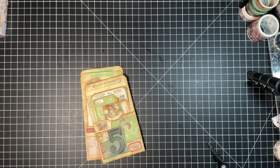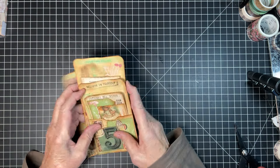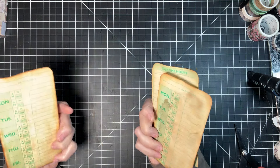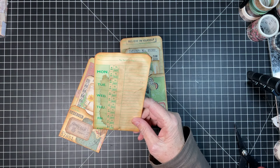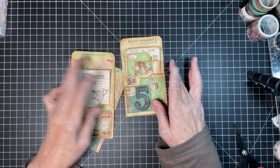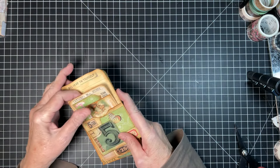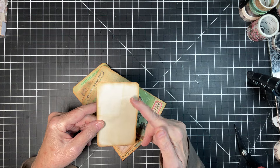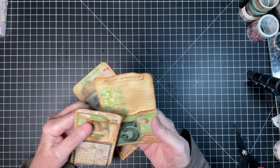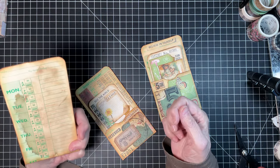Hello everyone, welcome back! This is Charlotte. Are you ready for another Tag Tuesday? I was going through my drawer and found this box of overtime time cards that I coffee-dyed a really long time ago. One of my sweet subscribers gave me a couple of these cards and I only had three, so I thought — a marriage made in heaven! This is what we're going to do today.